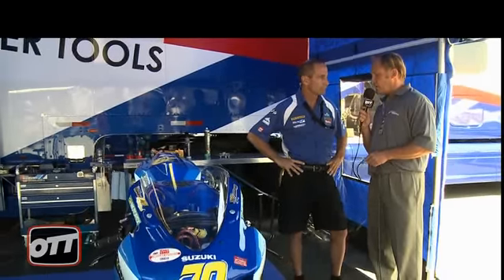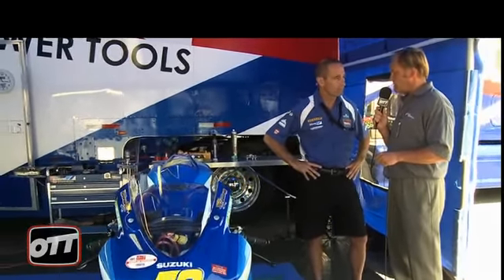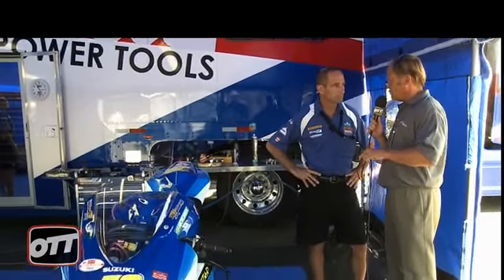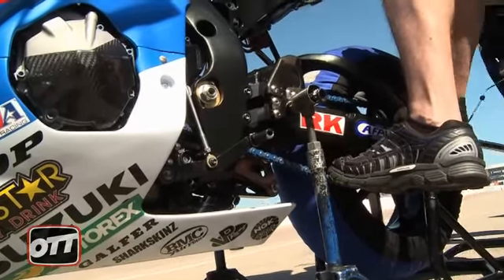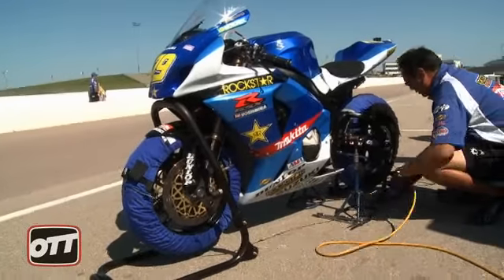A lot of guys will go to track days with stock components and drag the footpegs, but those footpegs will actually bend because they're articulated. The race rear sets are quite different — within certain confines, we have almost an infinite amount of adjustability.